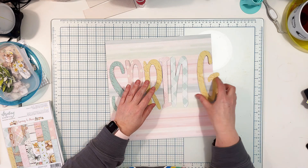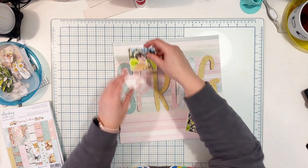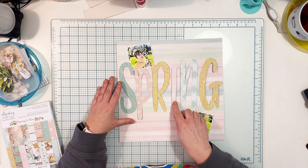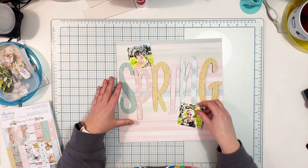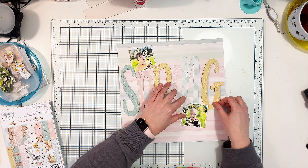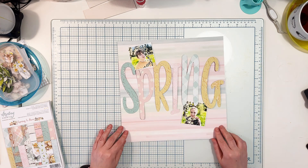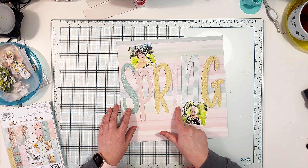I used my Silhouette Cameo to cut out the letters. I didn't use any specific cut file — I just typed the word 'spring' into the software and picked the font that I liked the most, so it's not a cut file per se.